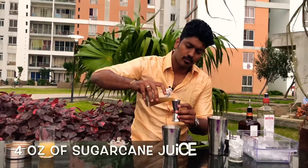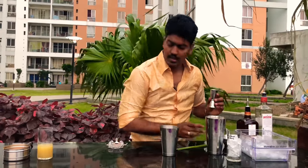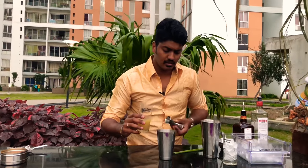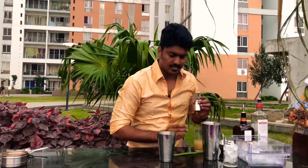Now add four ounces of sugar cane juice. Now take your ginger syrup. Ginger syrup is just plain ginger beaten with hot water and sugar added and dissolved. The measurement of ginger syrup really depends upon how strong the ginger is. In my case, my ginger is not that strong, so I am adding a little less than half an ounce. Add it to your shaker.